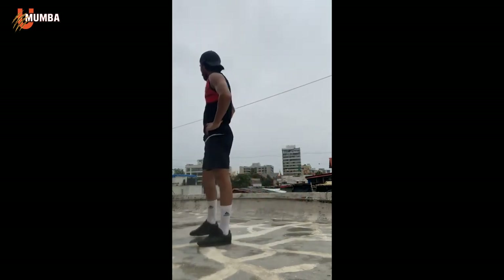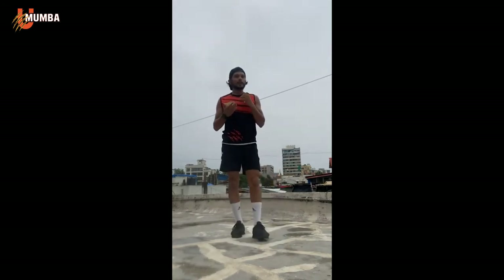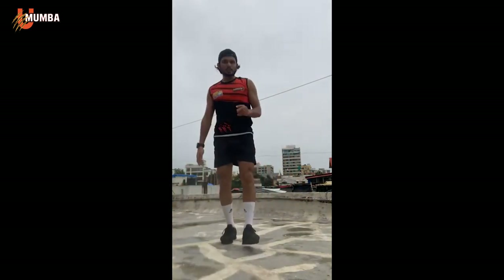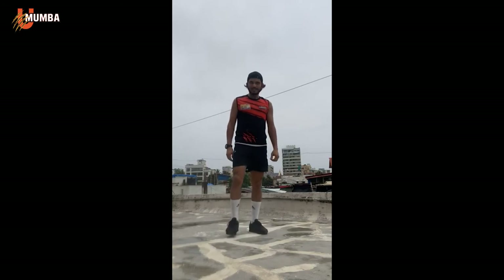Last exercise of the day: split jumps. 20 reps total, three sets. Any questions, please go ahead and ask — I'll be more than happy to answer. If you're enjoying the workout please give a thumbs up, it really means a lot. Nice and easy, 20 reps — ready guys, and go. 1, 2, 3, 4, 5, 6, 7, 8, 9, 10, 11, 12, 13, 14, 15, 16, 17, 18, 19, and 20. Two more sets, hang in there.